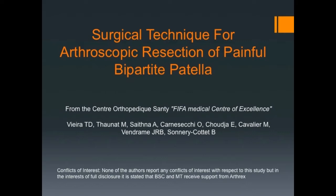Standard anterolateral and anteromedial portals are utilised. Viewing is performed through the anteromedial portal and instrumentation through the anterolateral portal.